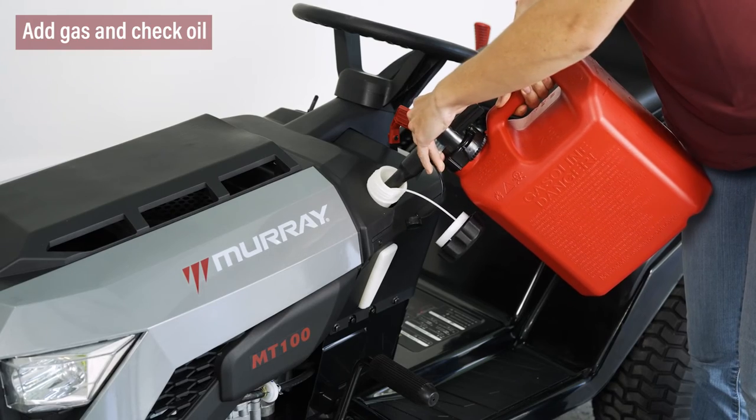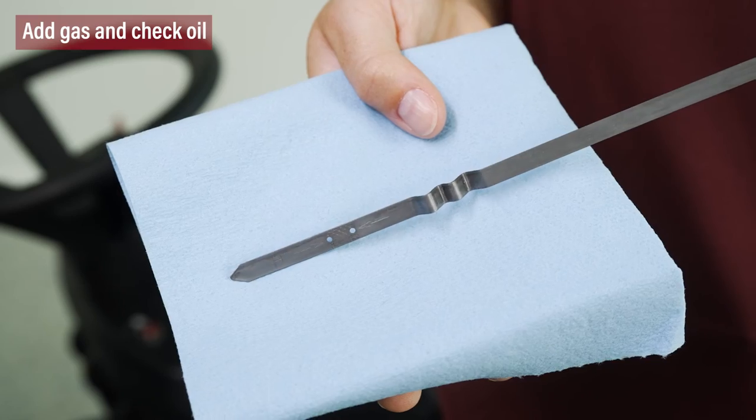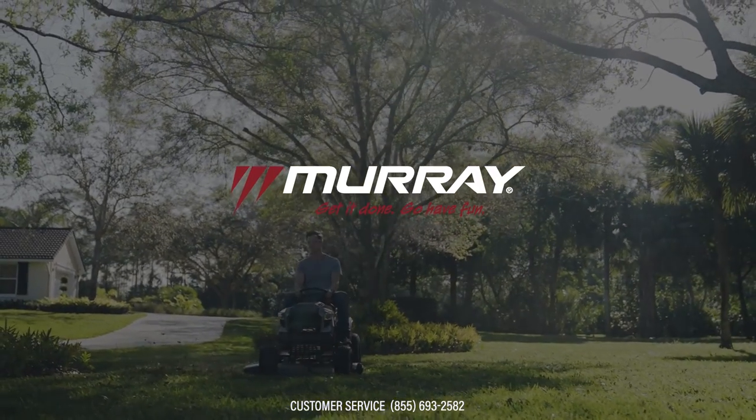Make sure to add gas and check the oil level before riding. Review our check and add oil video for instructions. Thank you for purchasing the Murray MT-100 tractor.